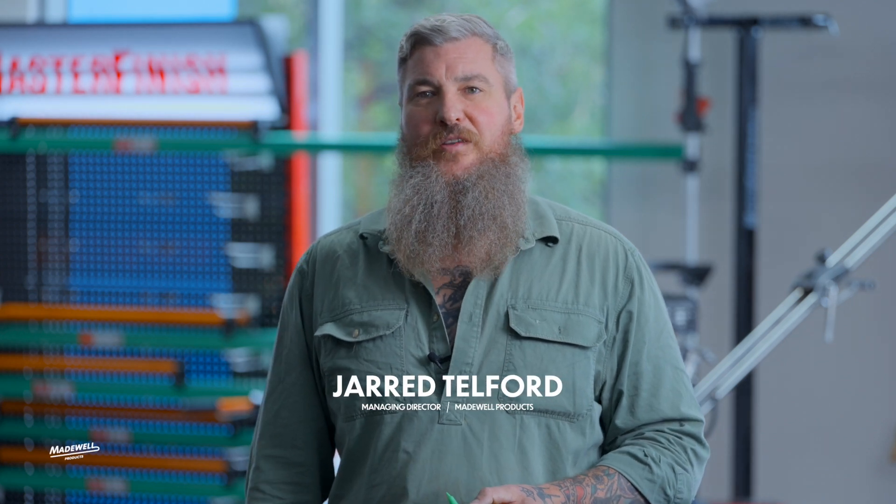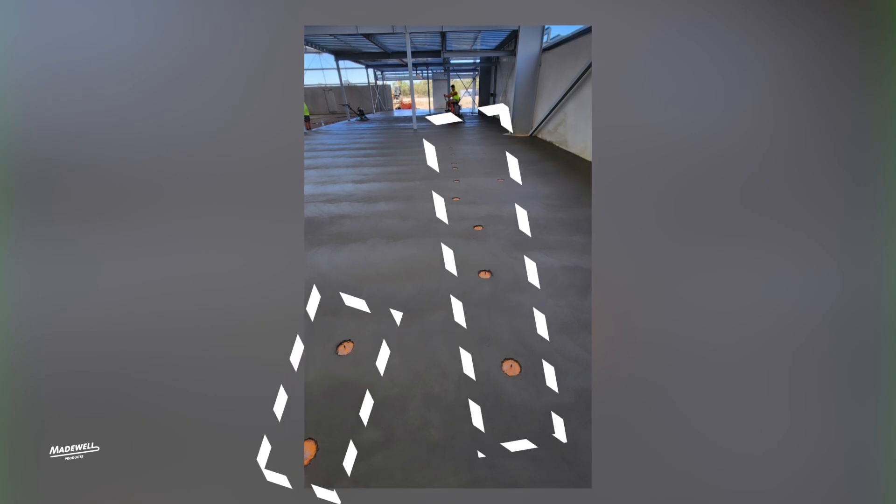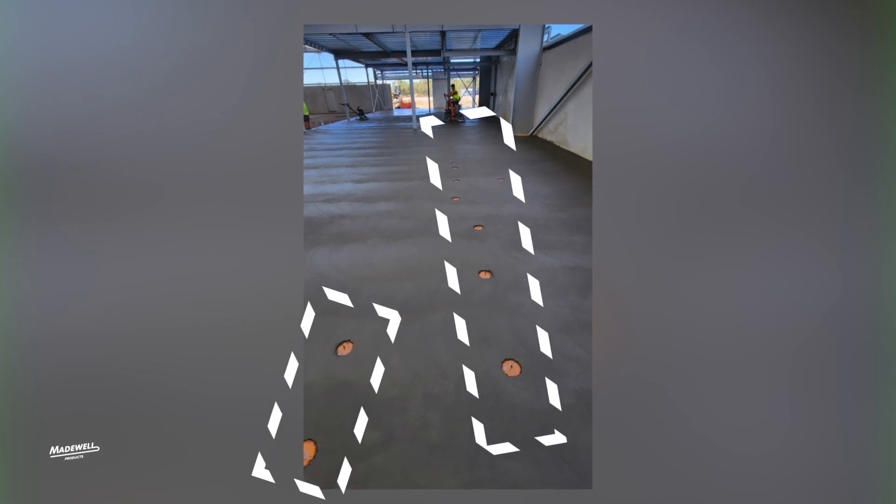This is Jarrod from Madewell. This morning we're talking about Screed Buddy. We've got a photo sent to us from one of our great customers, Nard's Developments. In here you'll see there are about 20 pipes on an industrial floor. This is a great photo to show how hard it would have been to screed around those pipes and still get a super flat finish.